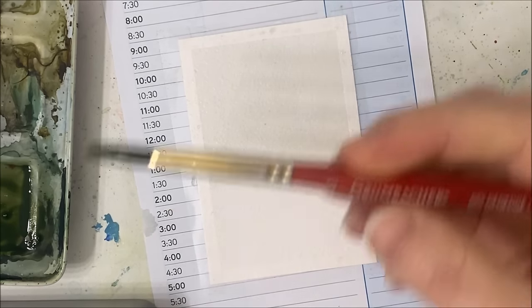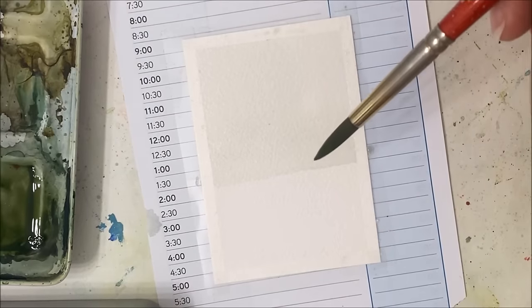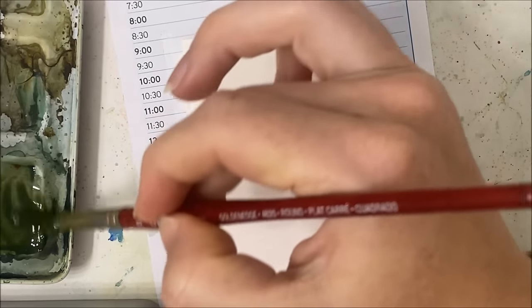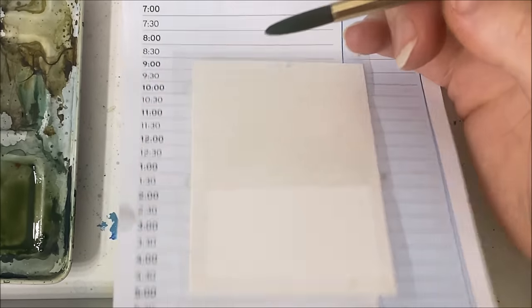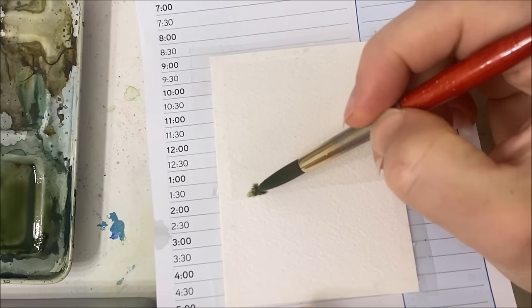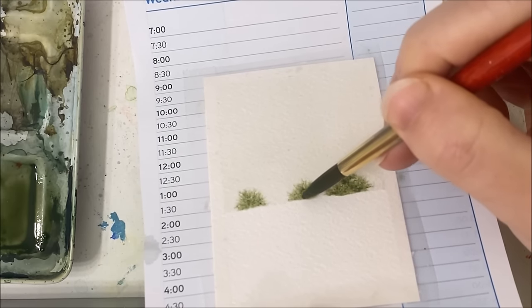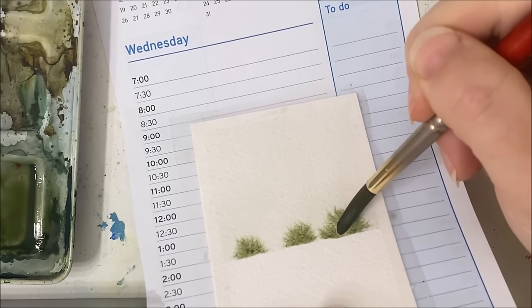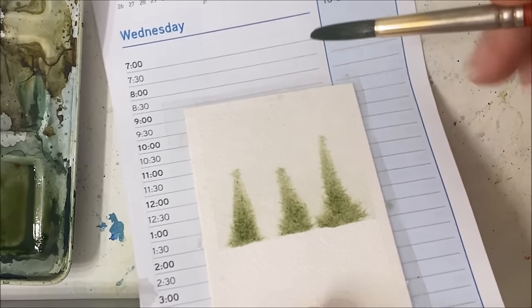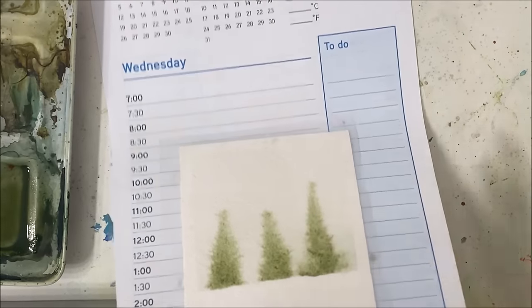I'm just switching back to my size 8 by Grumbacher. You want to work kind of quickly here — if you have cotton paper you have a little bit more time, but if you have cheaper quality paper you have to work quicker because the background will dry before you can do what we're doing. I'm going to lift my piece of paper to allow my pigment to flow downward, picking up green and applying it to the base of where my wet area starts. You might have to help it along by applying some more water to the base.